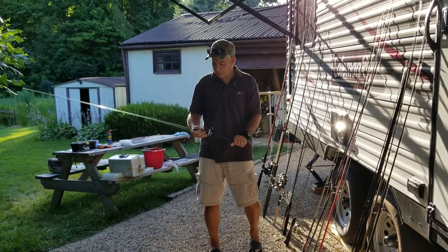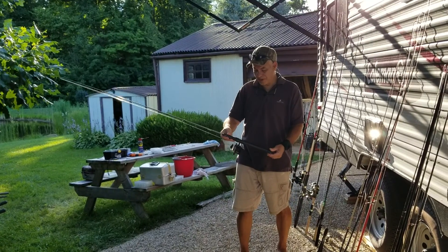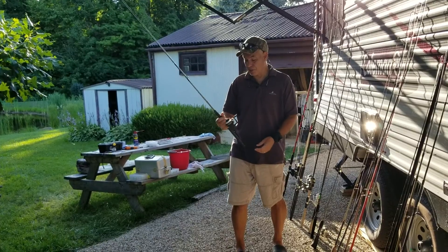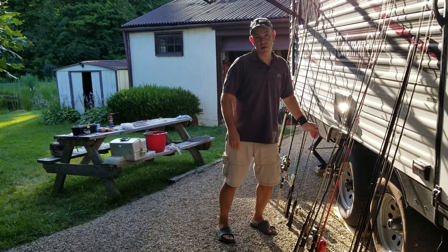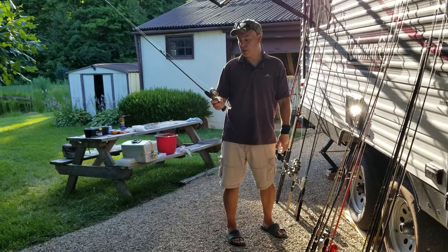This is a cheap plastic Zebco. I remember when we got this one originally, and it actually works pretty good for its cheapness — made in the Philippines. Works pretty good, but it is something you don't want your friends seeing you fish with.